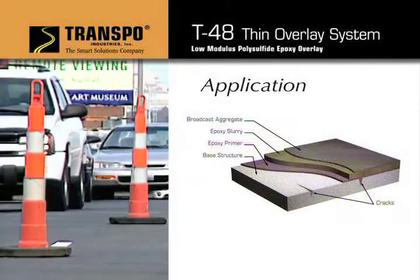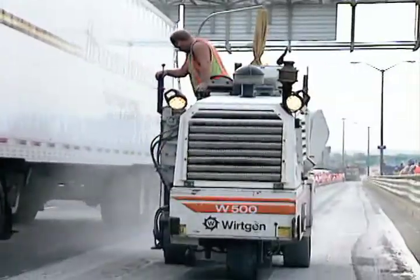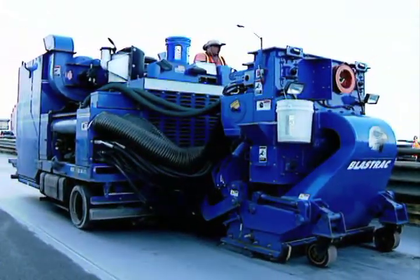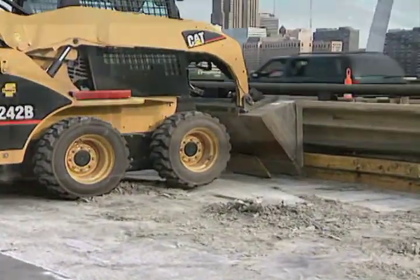To replace an existing overlay, the old material must be removed. This can be done with various methods and equipment. However, care should be taken not to damage the underlying bridge deck surface.